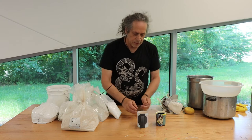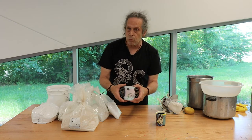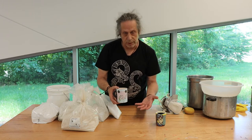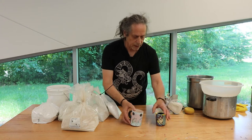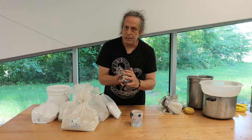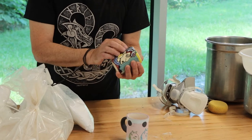Even though this clay has been fired to a high temperature and it won't let a lot of water soak through it, it still has not yet been sealed against the outside environment. This glaze is actually a type of liquified glass that has been put on there and melted — and that's what seals it.